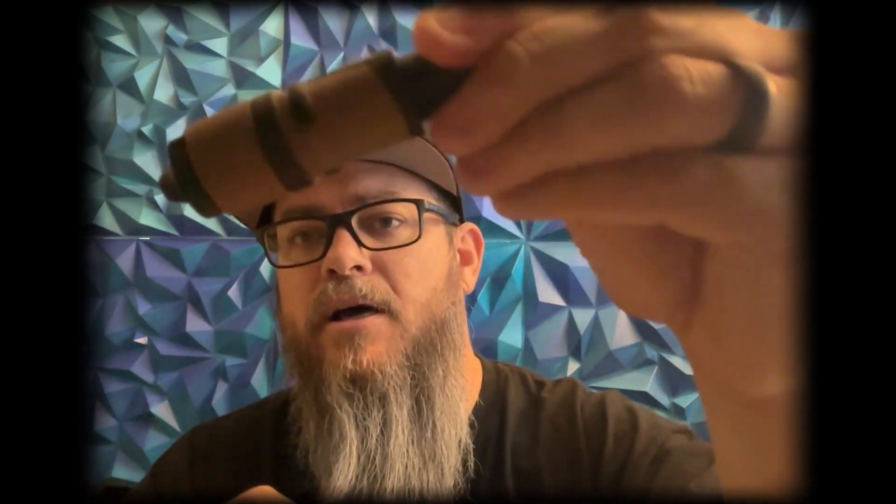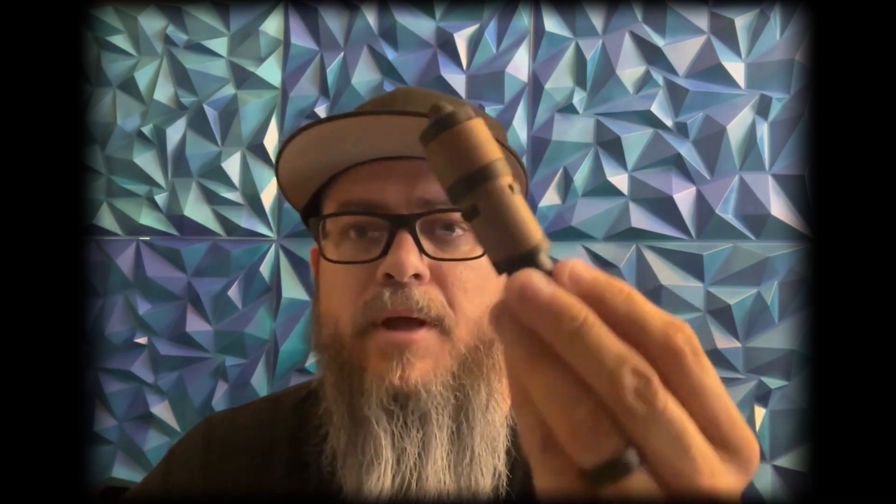But it only comes in this ugly brown color. Sorry the lighting's not the greatest, but it's just this ugly brown and it's really ugly — I don't like it at all. I've actually had customers already complain about how ugly it is. It's just not a pretty looking connector. I'd love to know what you think down below.